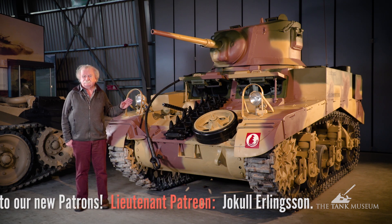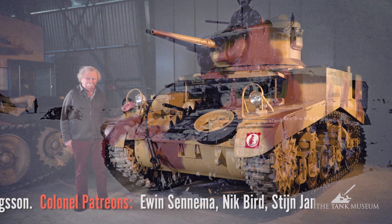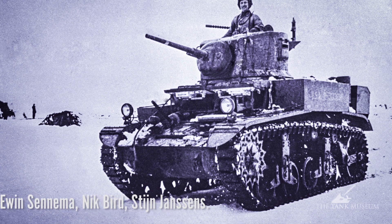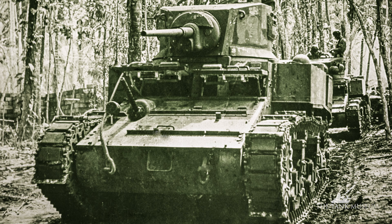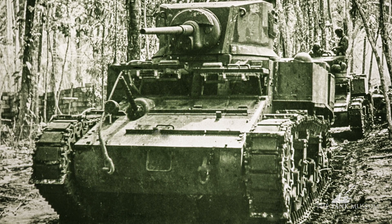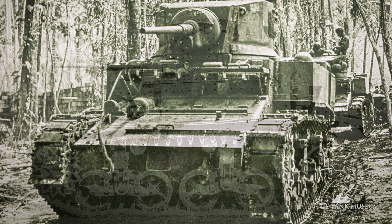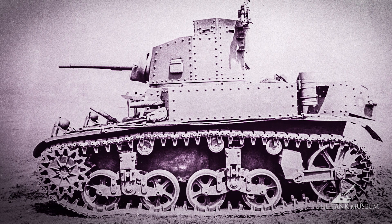Two or three things have changed in the meantime. First, in America particularly, they've taken to welding the tanks. You'll notice that this tank is more or less exclusively welded, which is quite an advantage both visually and from a safety point of view — because rivets flying about inside are something you don't want, and that does happen when the tank is hit.